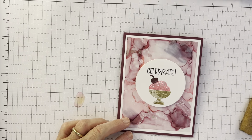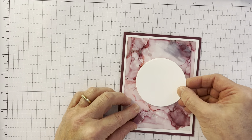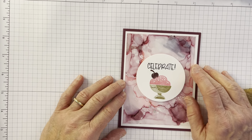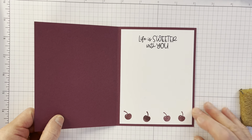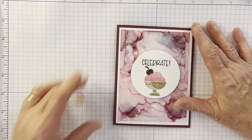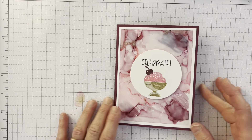I wanted it to be like a strawberry sundae because the background is so wild and crazy, so I left this a little more simple on the inside. You don't need to know how to make the cards — I really want to show you how to make this fun technique.